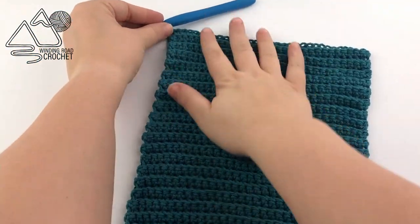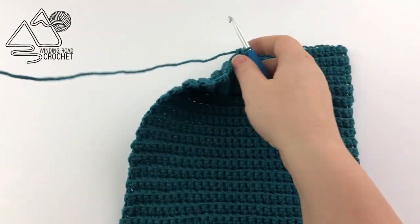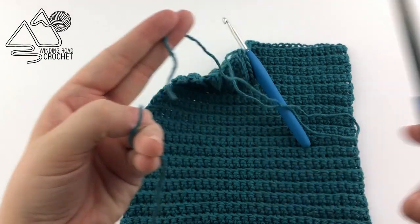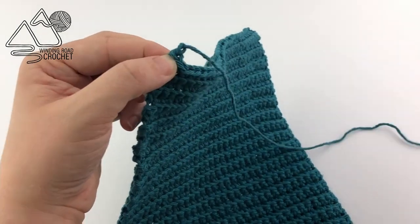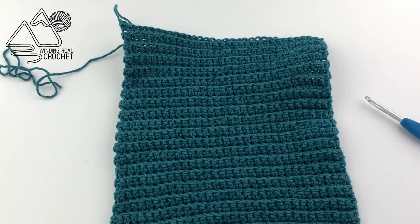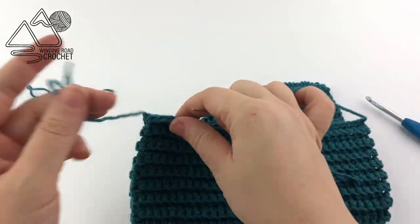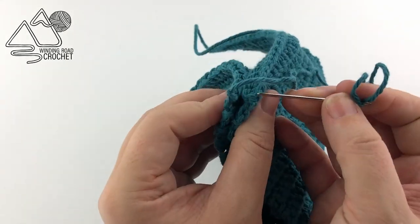Here I have my 42 rows worked. I am going to fasten off, leaving a nice long yarn end that we will use to sew up the side. Yarn over and pull through the last loop on your hook. We are going to take our piece, fold it in half, and use a yarn needle and our yarn end to whip stitch the sides together.